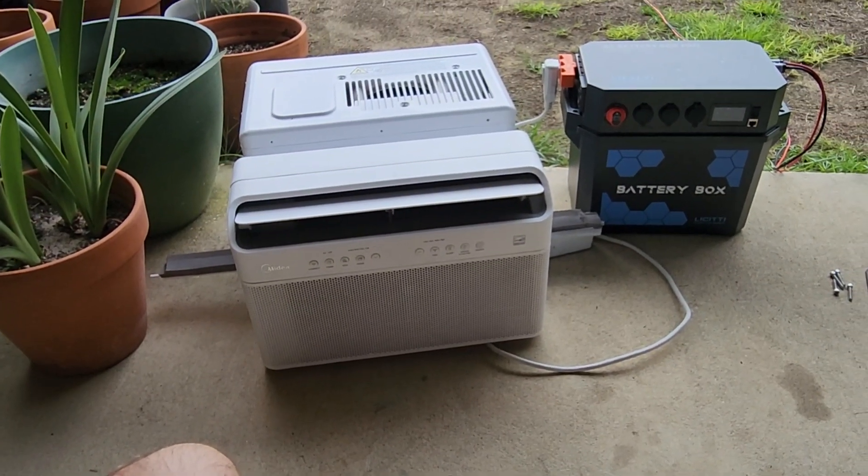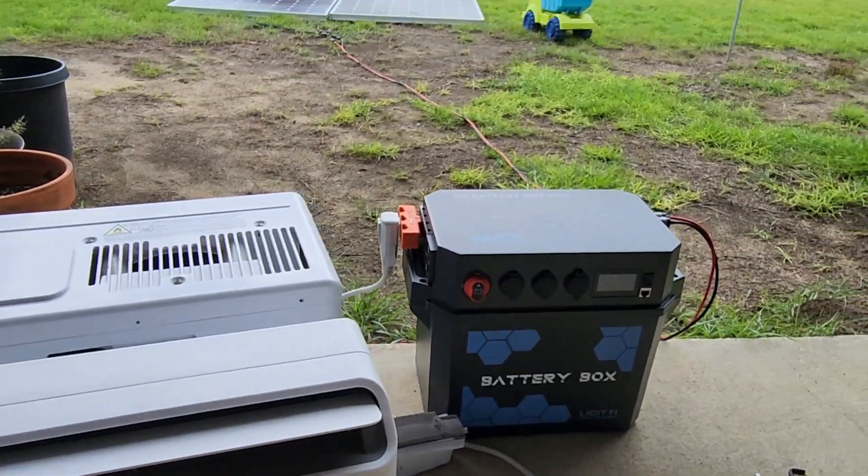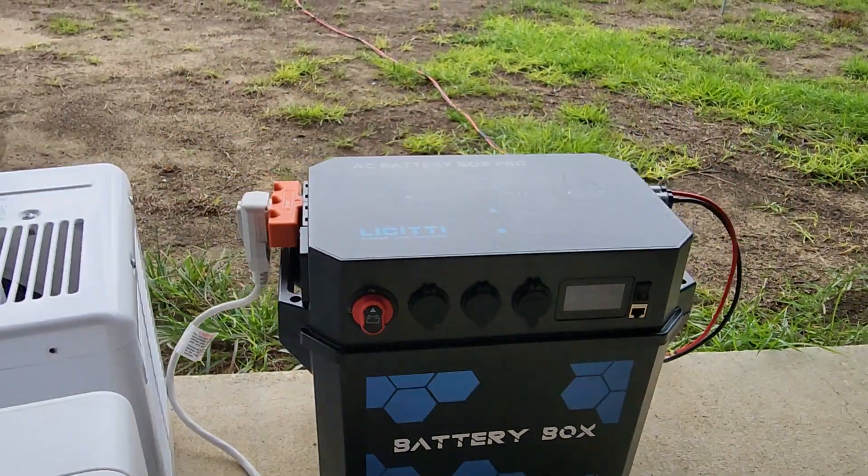So if your cooling needs aren't bad, this is something that would work. It's going up to 650-660 watts now.